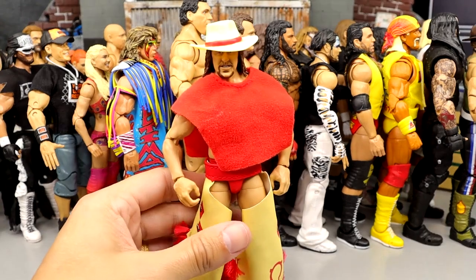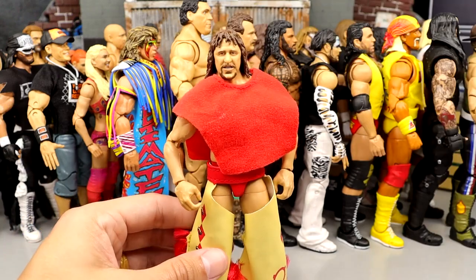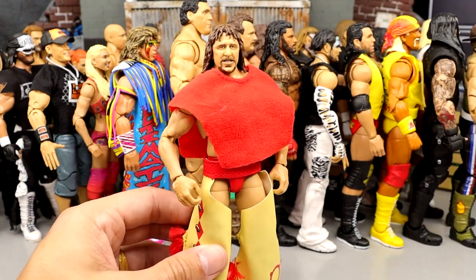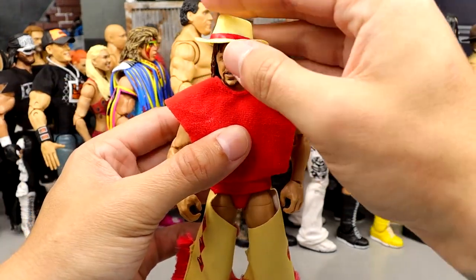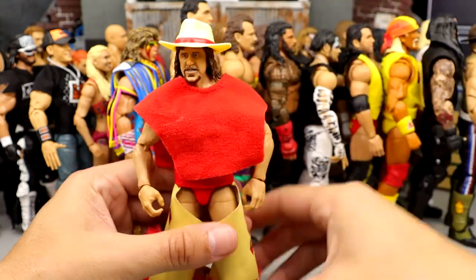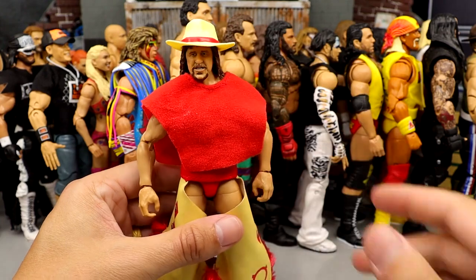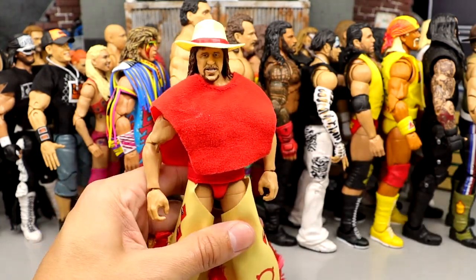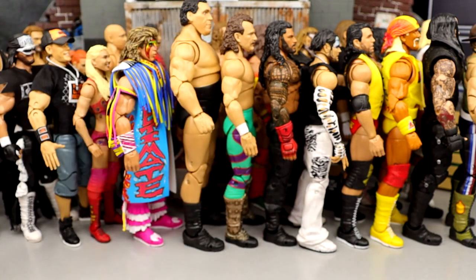Number 28 is the Coliseum Collection Terry Funk figure. Very cool release — not my favorite look of Terry Funk, but I thought this was so cool to see in Ultimate form. I like all the bells and whistles, his hat, and the head sculpts on this figure. A very cool inclusion into the Ultimate Edition line. Not up my wheelhouse but I can still respect it. I think this was like my number 10 Ultimate from last year. He comes in at 28.